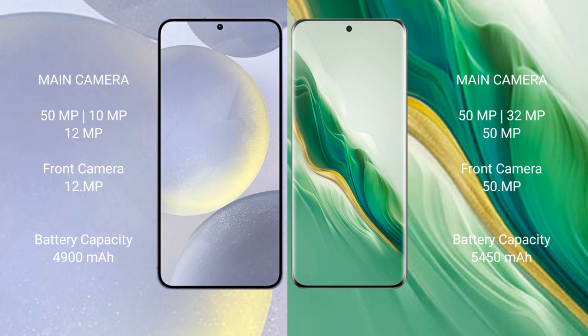Samsung Galaxy S24 Plus has a 4900mAh battery with 45W fast charging support. Honor Magic 6 has a larger 5450mAh battery with 66W fast charging support.